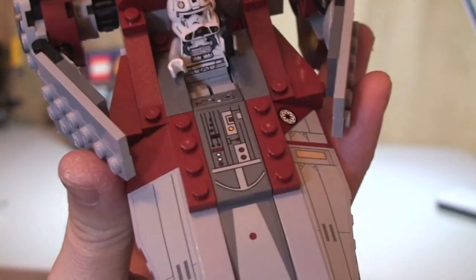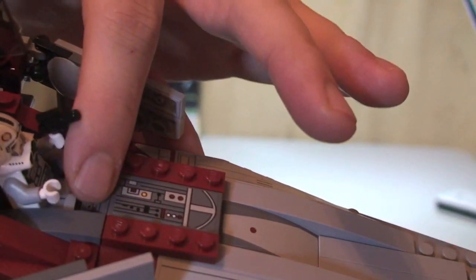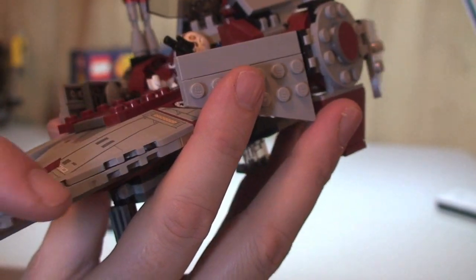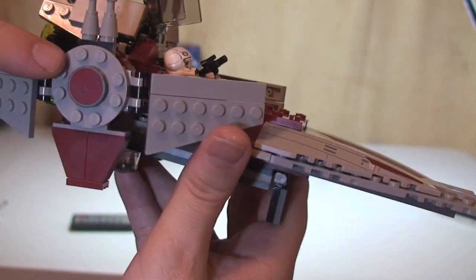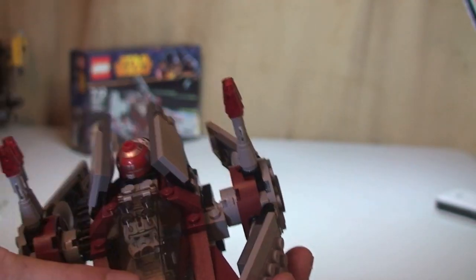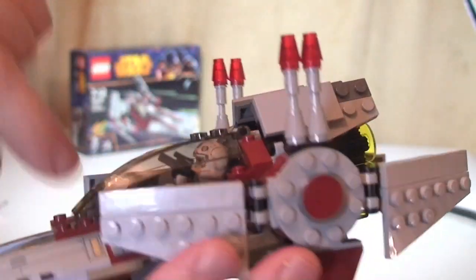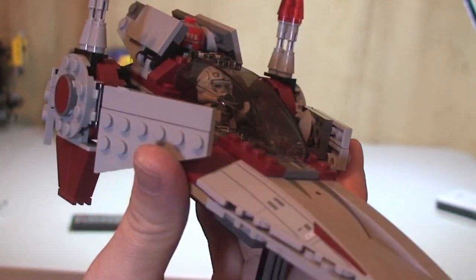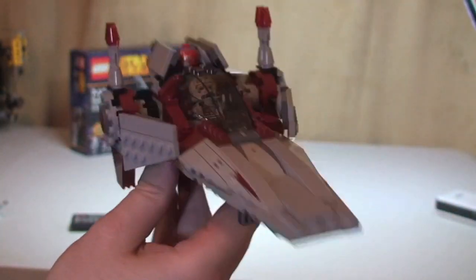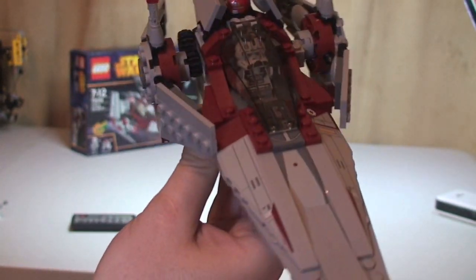Now, one thing to note — there are a lot of stickers on this set. Literally everywhere you see something that looks printed, it is a sticker. There's a sticker in the cockpit, stickers on the sides, on the top, and throughout. For a set this size, there are a lot of stickers. I'm not a fan of stickers personally — I much prefer printed bricks — but I understand they do this to keep the cost down.